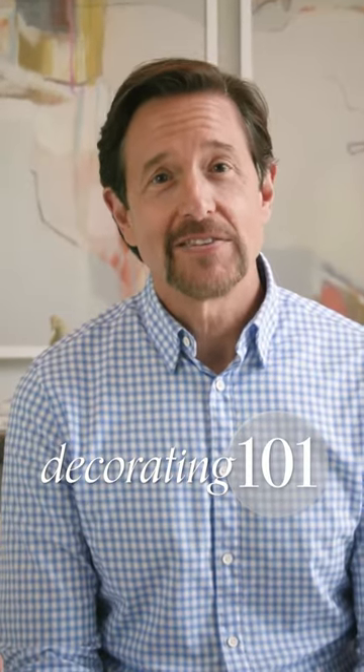Hello and welcome to Ballard Designs 101 series. My name is Roger, your host. Rich chocolate, creamy caramel, warm vanilla. No, I'm not talking about a favorite dessert. I'm talking about wood tones.